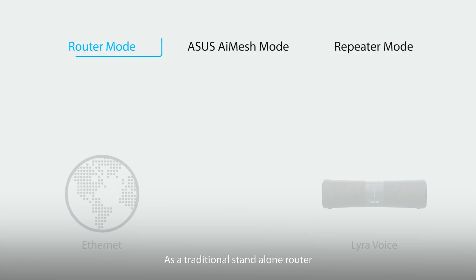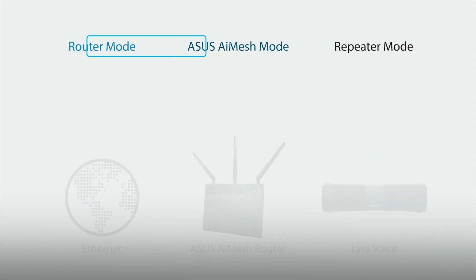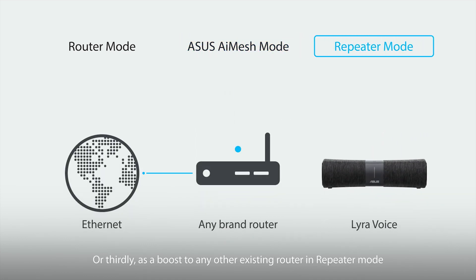Lyra voice has three modes to improve your connectivity: as a traditional standalone router, nice for small spaces or places where there's an Ethernet cable handy; as the main access point in a new node in an advanced AI mesh Wi-Fi system; or thirdly, as a boost to any other existing router in repeater mode.